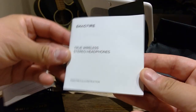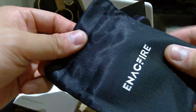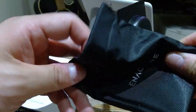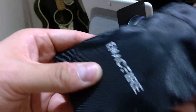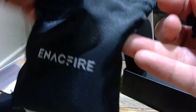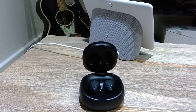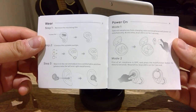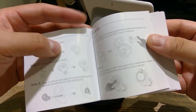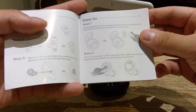There's also the manual and a rather cheap-feeling extra protection bag for you to put the case in — if you need it, why not. So that's pretty much everything inside the box. Before the sound test, here are the quick instructions: to power on, you just take it out from the charging case — pretty standard.